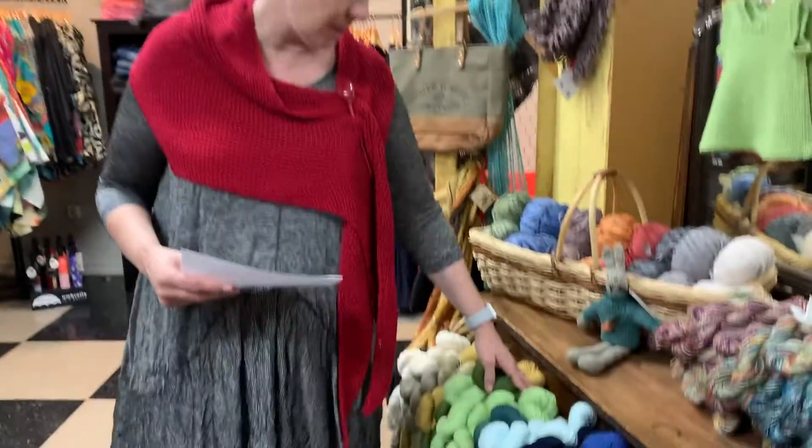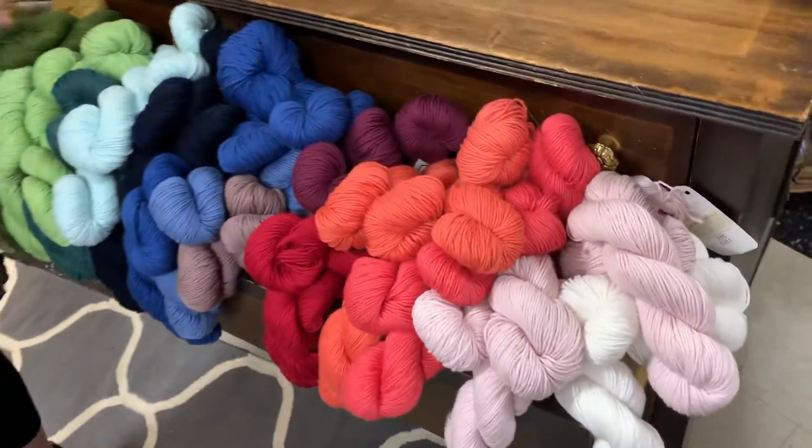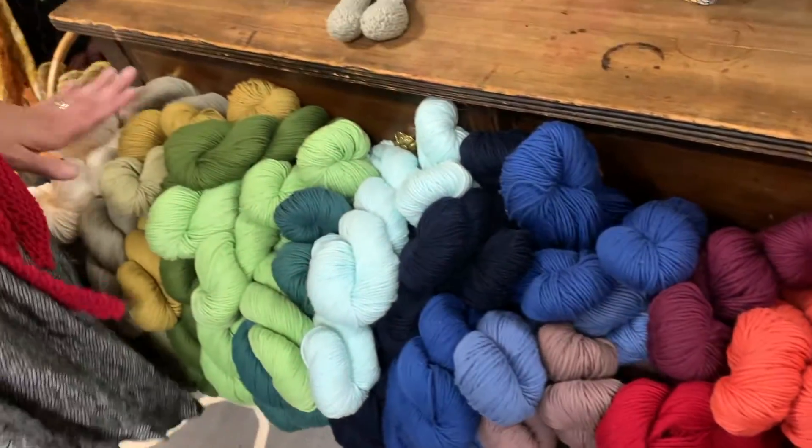Today we're going to take a look at one of my favorite cottons from Blue Sky Fibers. This is Skinny Cotton. If you're looking for a certified organic yarn, this is the one to pick. It has the certification. It's a pure DK weight organic cotton.